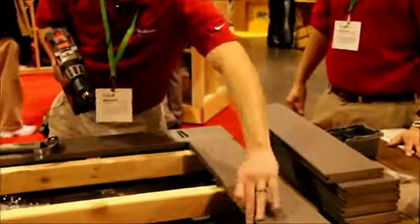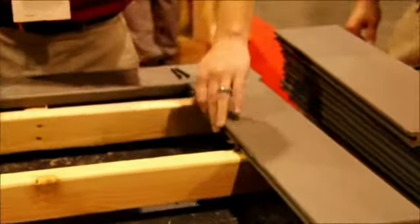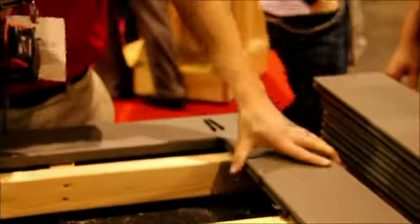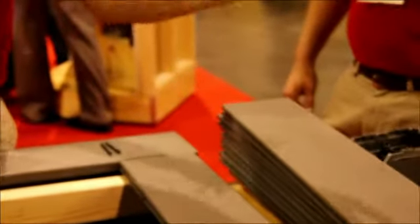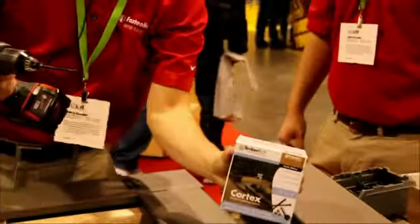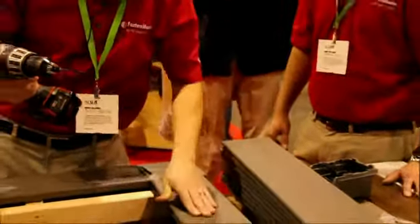A lot of times, normally in hidden deck worlds, they have these groove systems out there, but you don't want to have this groove system on the outside of your board. So very often people face fasten it with a traditional composite screw. Today we're showing you TimberTech's Cortex, and this is for their board called Slate.